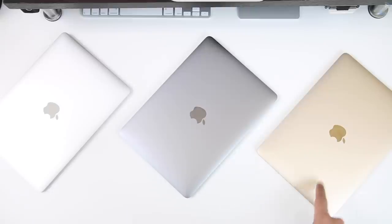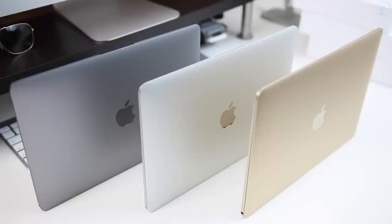Hey guys, what's up — Daniel here. Today we're checking out all the colors of the new MacBook. We have the silver, space gray, and gold here, and I'm gonna tell you a little bit of the pros and cons and just give you some eye candy of the MacBooks so you can decide on a color — if you haven't already decided you're gonna choose the same color as your iPhone 6 or iPad.